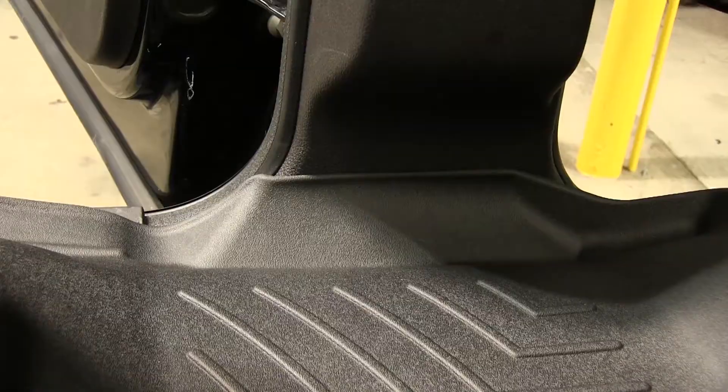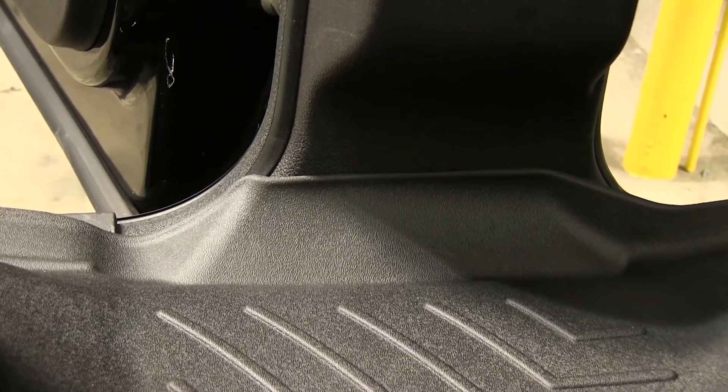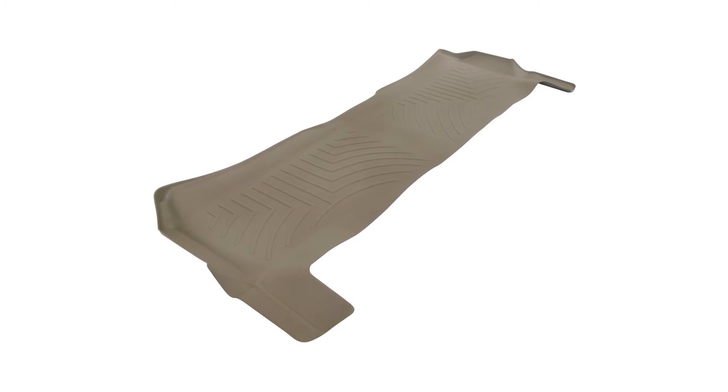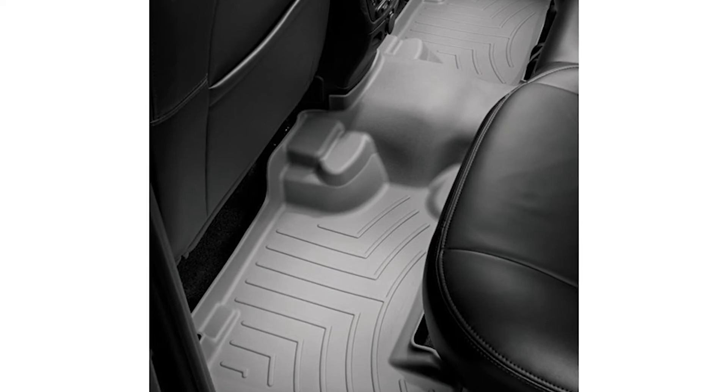And there you have it for our WeatherTech floor liner, part number WT443052. This application is also available in tan, part number WT453052, and gray, part number WT463052, for your 2011 Ford F-250.